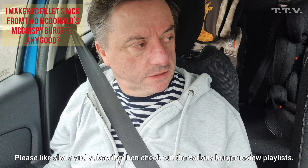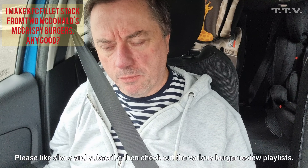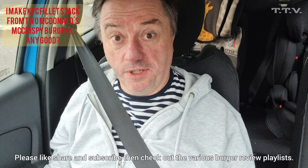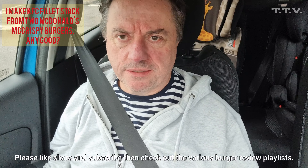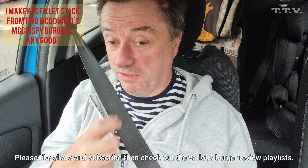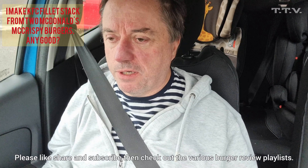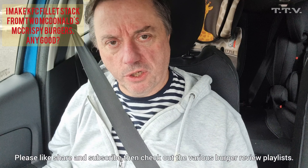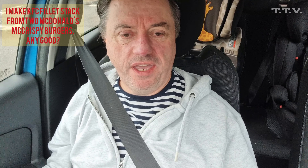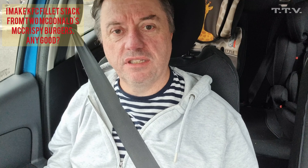I'm at McDonald's and a couple of weeks ago I did a comparison between the McDonald's McCrispies and the fillet burger from KFC — which was best. I'll put that video at the end of this one. But what I'm going to do today is actually order two McCrispies and make an equivalent of a fillet stack burger from KFC, and see what that's like.